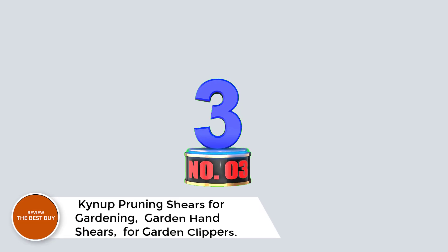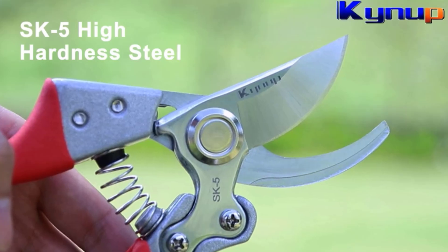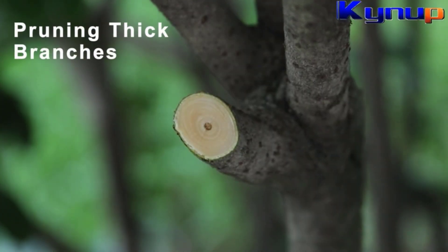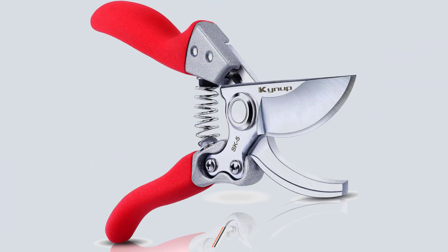Number 3: Kynop Pruning Shears for Gardening, Garden Hand Shears for Garden Clippers. Crafted with ultra-strong SC5 steel blades, these shears are not only sharp but also rust and corrosion-resistant, making pruning tasks easier and more efficient.